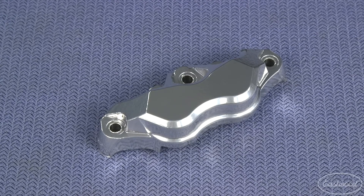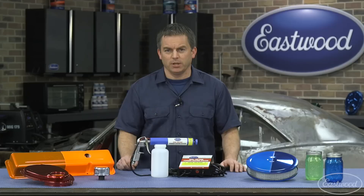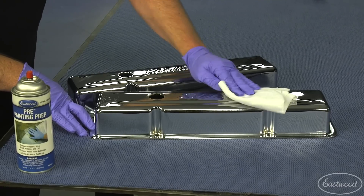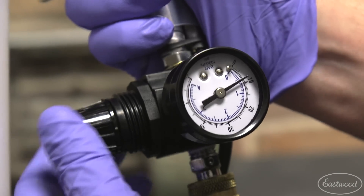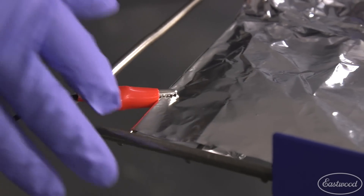Powder is also great at resisting brake fluid, making it great for coating brake parts like master cylinders and covers. Besides the durability, powder coating is simple. Start by cleaning your part with pre-paint prep, screw the powder bottle onto the gun, connect the airline with a PSI set between five and ten, then attach the ground clamp and spray the powder.